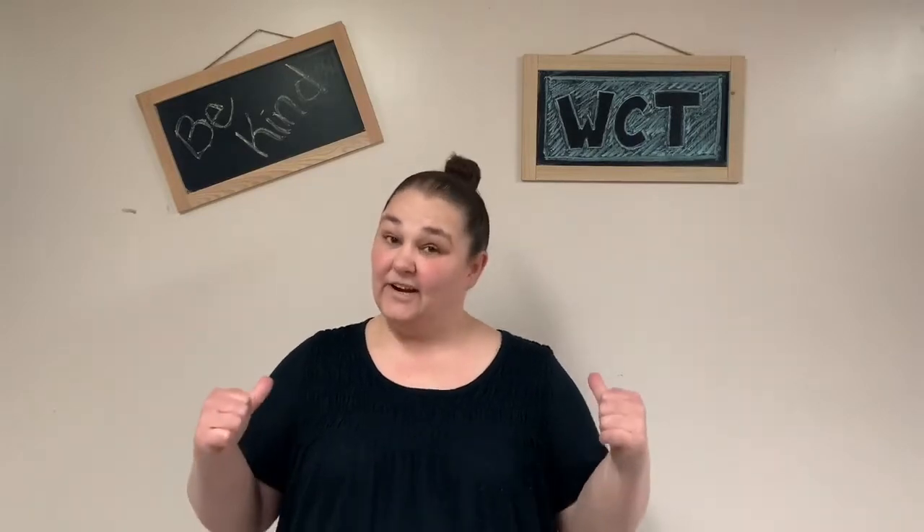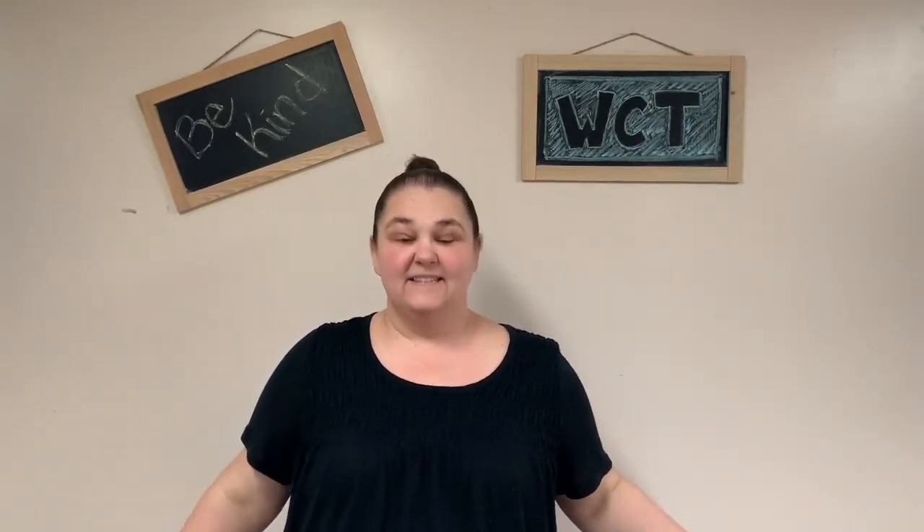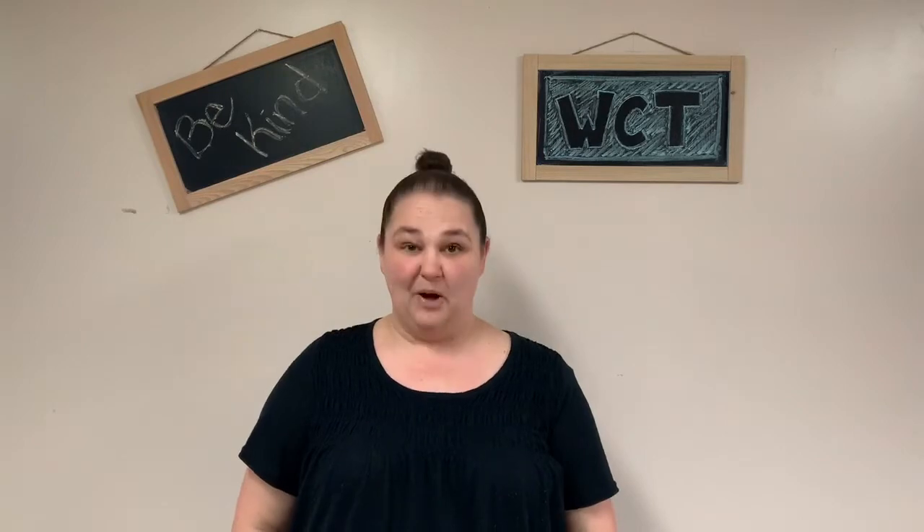Hello again! It's Terry and you are at home with Stage 1. This is Episode 3. Today we're going to be using and moving our body in unique ways. Today's theatre game is Body Shapes.